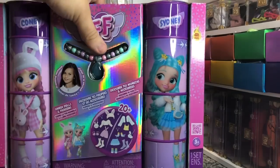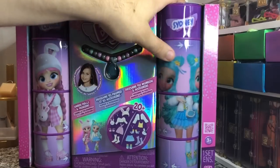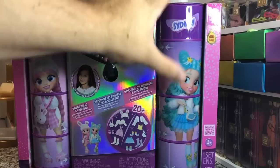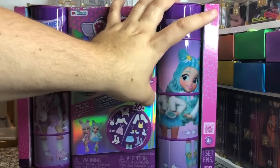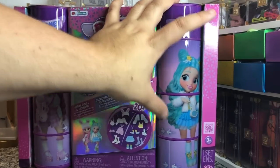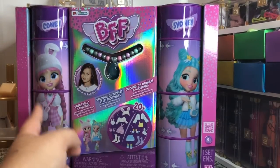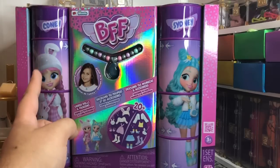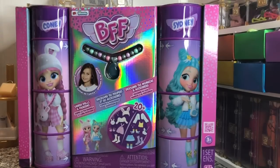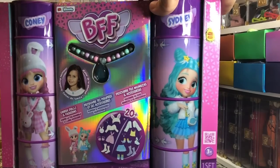From what I've seen on Instagram, these dolls just kind of pop out of the top of these tubes, and the tubes spin to give you like different expressions. The dolls don't have different faces as far as I know, but it's kind of cool that it shows it like that. It does seem like this is a waste of packaging material because this is additional plastic that's going to wind up in the oceans.